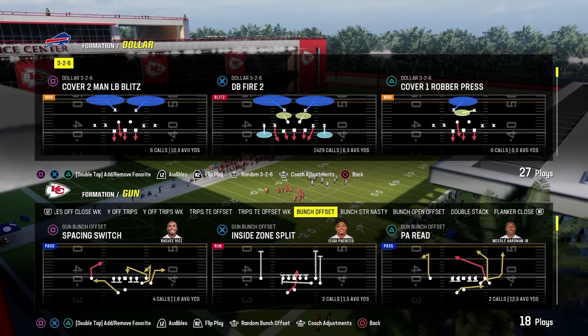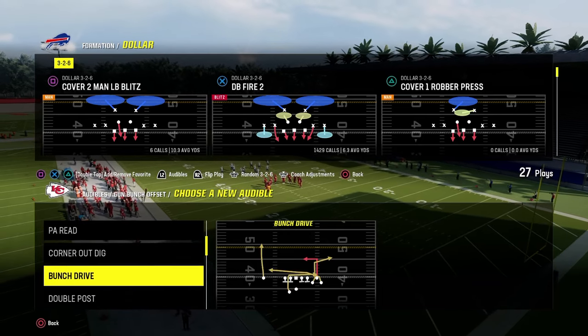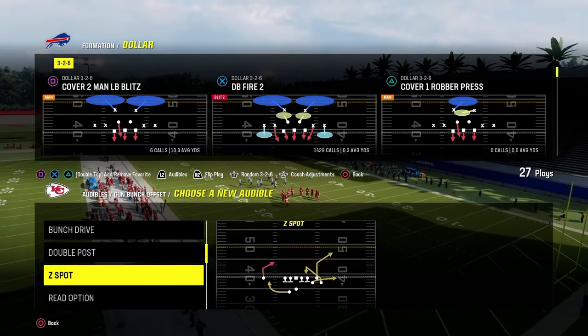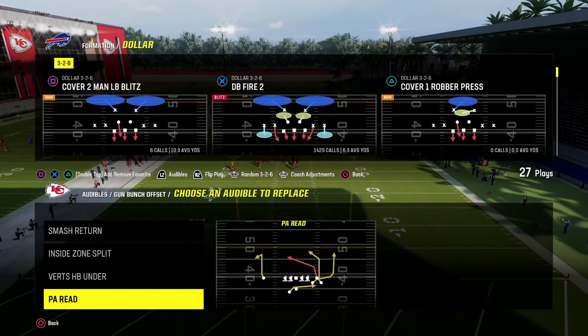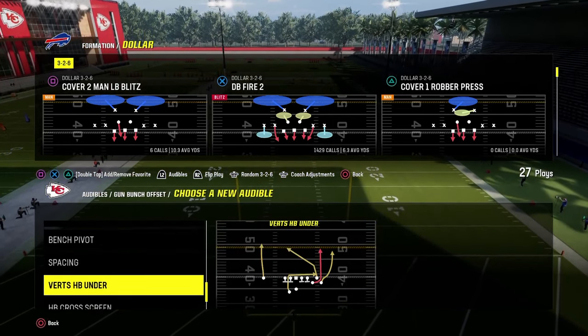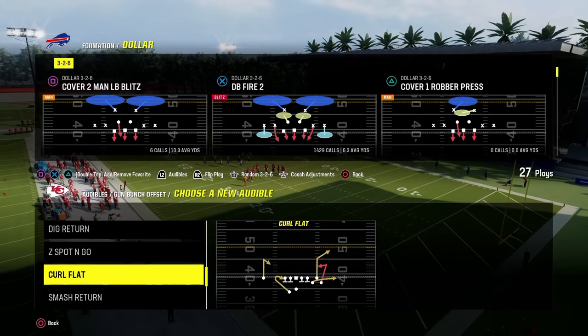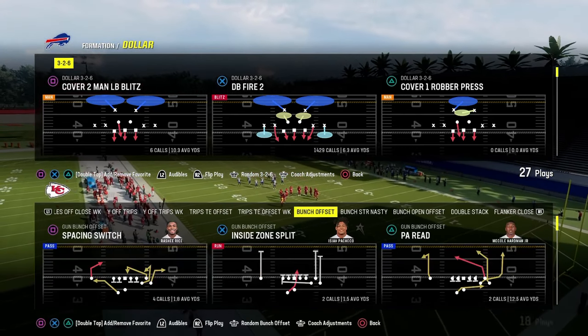This video I'm going to be breaking down how to slow down the Gun Bunch Offset formation or the Gun Bunch formation. One of the best formations in Madden pretty much every single year — potentially the best formation in Madden ever. This formation is always effective, so we're going to give you a little bit of a defensive mini scheme on how to potentially defend this really good formation.